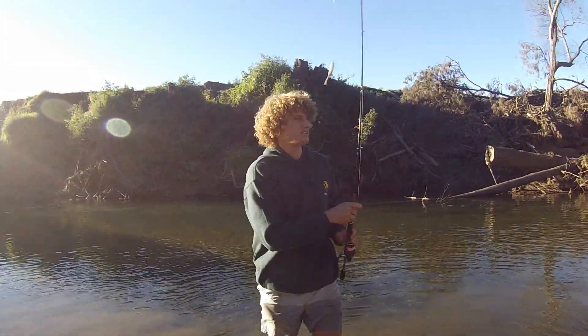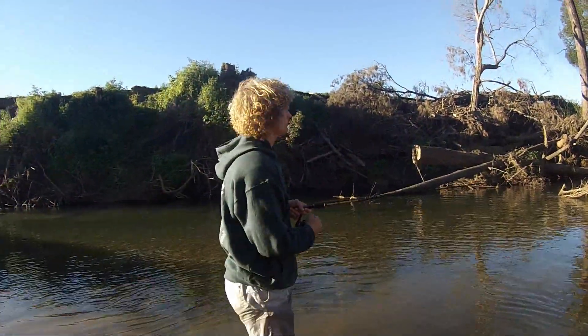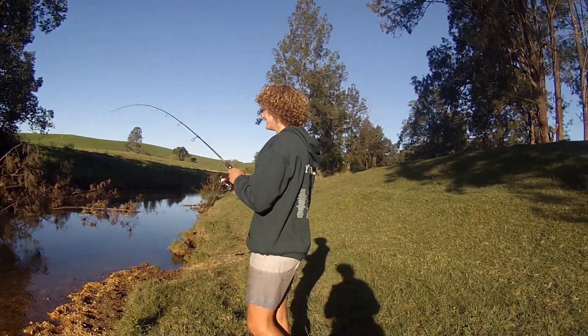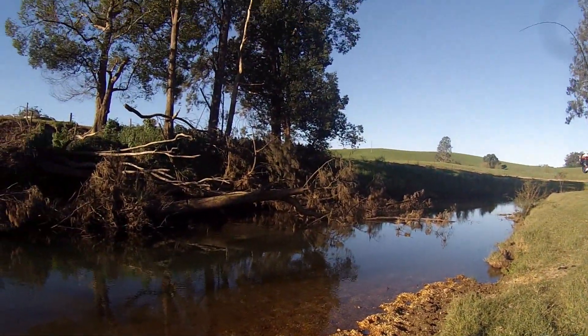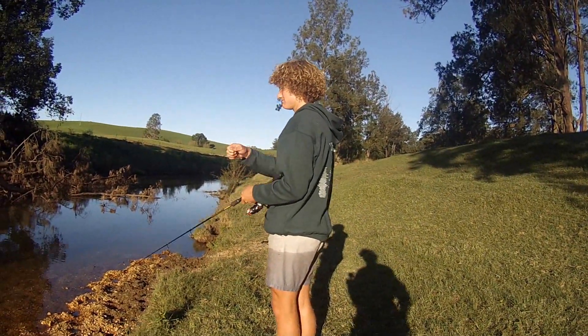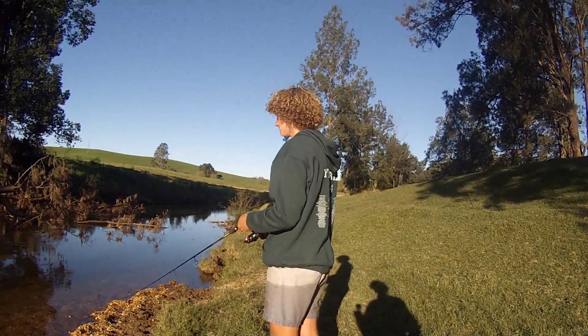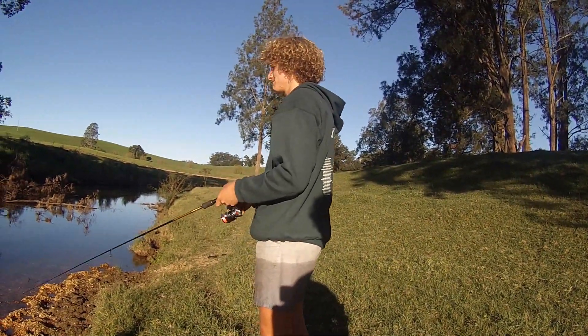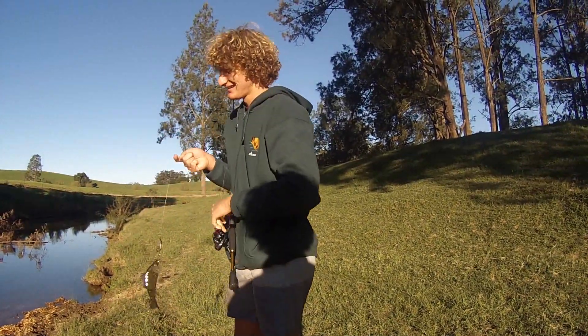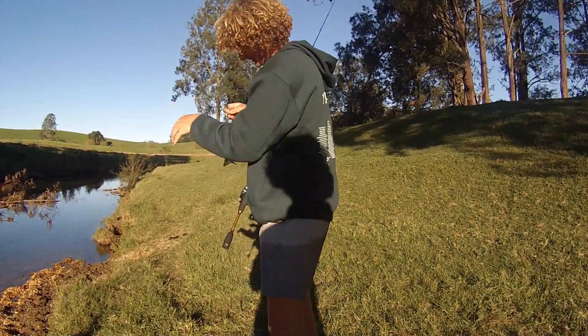Beautiful fish, eh! First fish of the day, that's nice, that's awesome. I've passed over about 3 or 4 massive logs, the lure is teabagging in and out of the water, and a little beast like this grabs onto it!